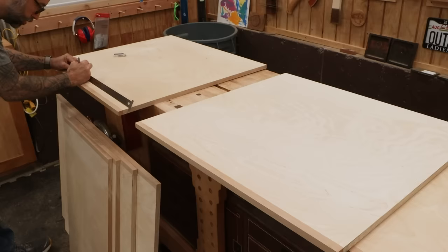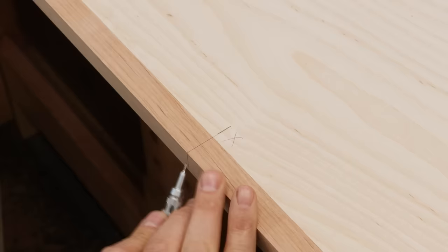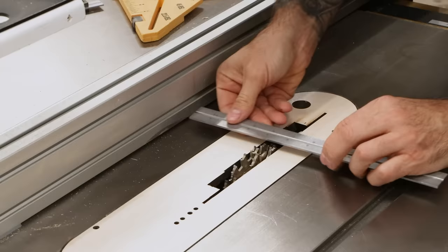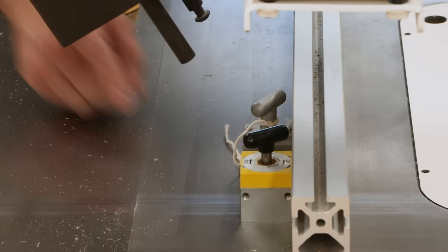Time to lay out the dados. I'll start with the left side and the tall divider since their dados are essentially mirror images. When laying out the dados, mark the start line and then add an X to indicate which side of the line you need to cut — cutting on the wrong side is a really sucky mistake. Now we set up the fence for each cut. Even the best fences can deflect when cutting large pieces like this, so I'm using a couple of magnets behind the fence for additional stability.